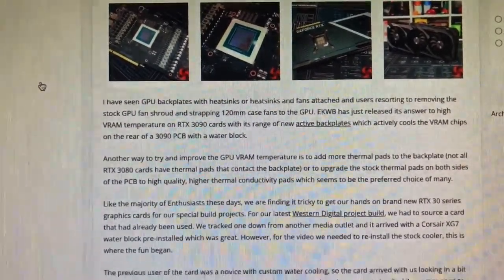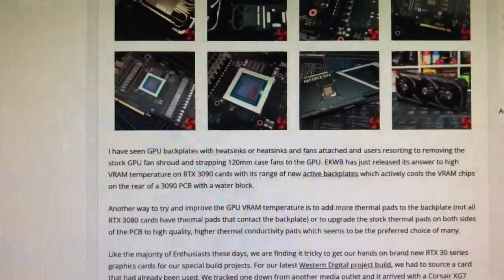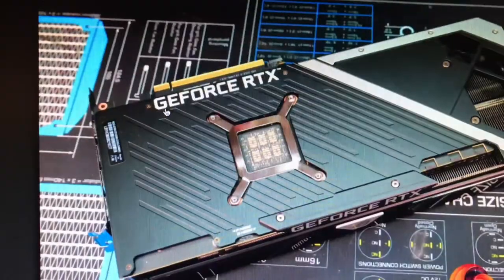From what I've been seeing from other YouTube videos and reading online — Tom's Hardware and looking at this article here — right here is a breakdown. It's just a bunch of photos of a GPU broken out. Apparently, I need to replace these things.